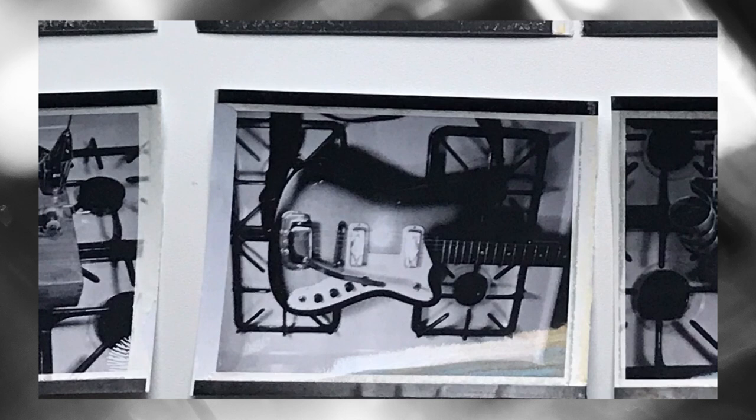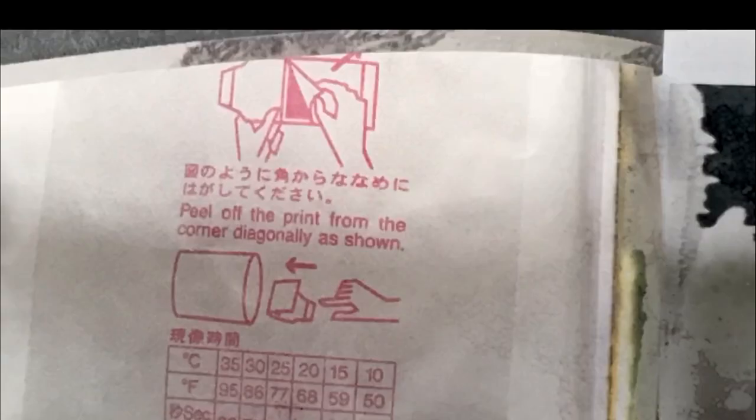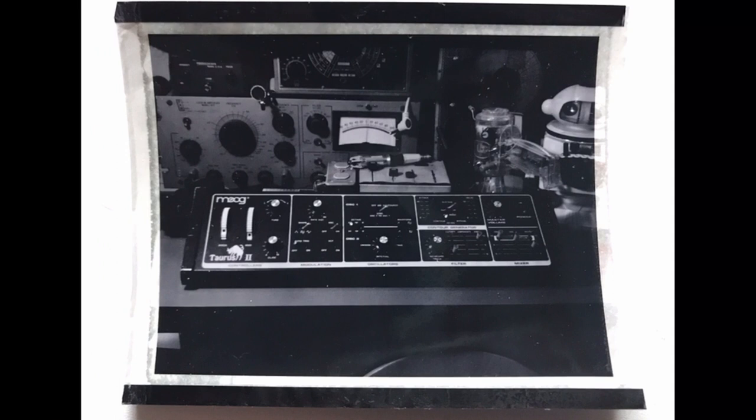You want the fun of taking a picture one minute and seeing it the next? We've got a Polaroid Land Camera for you.